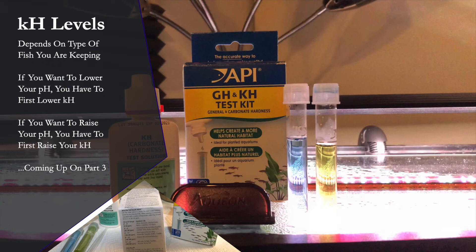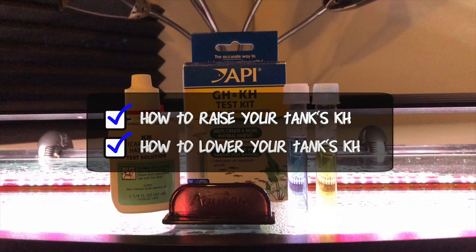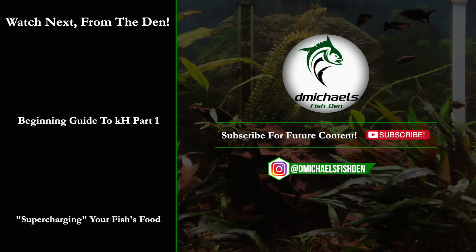So what level should your KH be in your tank? If you're keeping fish that like softer, more acidic water at a lower pH, you're going to have a lower KH. If you are keeping fish that like harder, more alkaline water at a higher pH, you're going to have a higher KH. But we never want our KH to proportionally drop much lower than our pH level. Keep in mind KH levels can drop and will drop over time, so we need to monitor them. In the next video in this series, we're going to talk about how to raise your tank's KH and how to lower your tank's KH — especially important if it's dropping proportionately low to where your pH is.